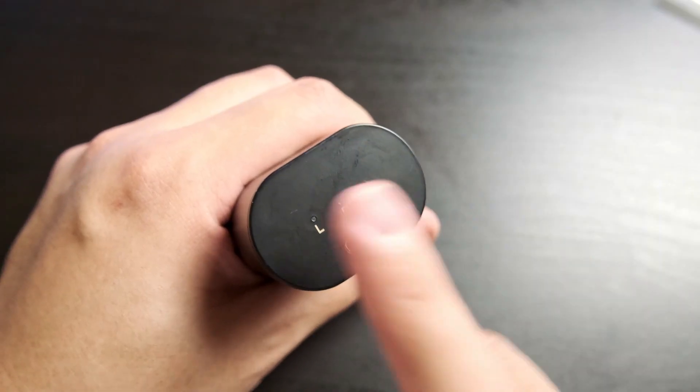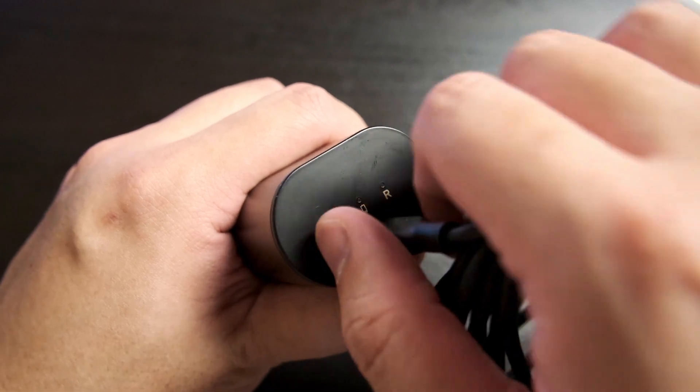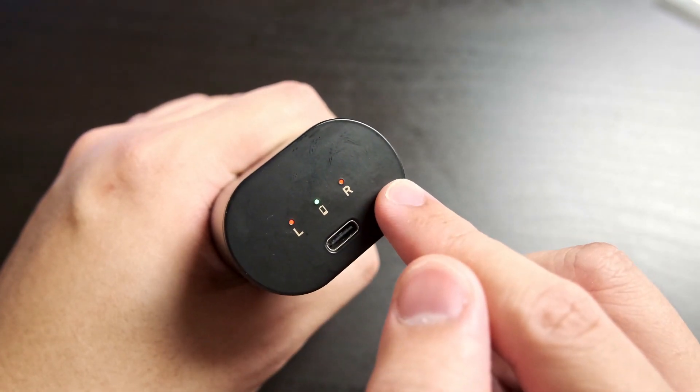But who really cares about the charging case? It's all about the sound quality. The nice thing about the case, though, is that it charges via USB-C. All recent devices should be using Type-C, and all those still using micro USB should be lambasted. You get charging indicator lights on the charging end as well. There is a 900mAh battery in the charging case, which Creative says should give you about four full charges. And one of the cool things about these TWS earbuds is that you can charge them wirelessly using a Qi wireless charger.